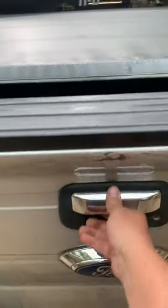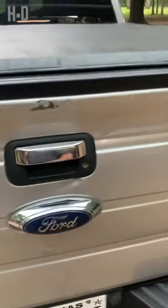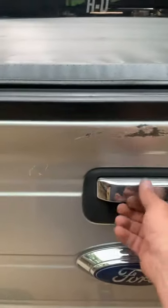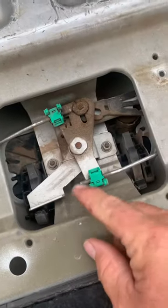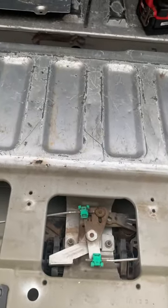And that's it. It makes it a lot easier to open. Sure was nice. So that's all it is — just pop that up, pull it in a little bit, and that'll make it easier to open your tailgate. Hope it helps out.